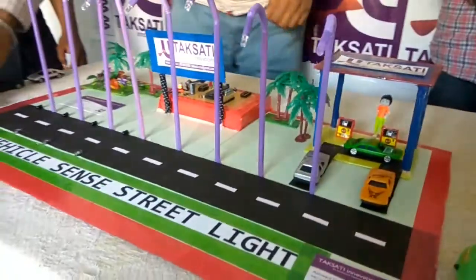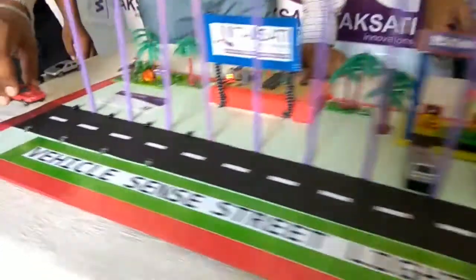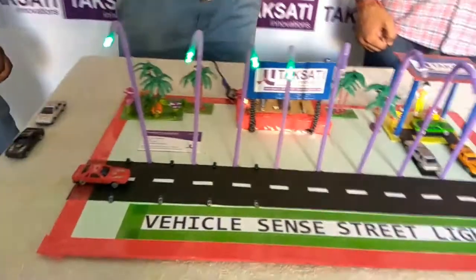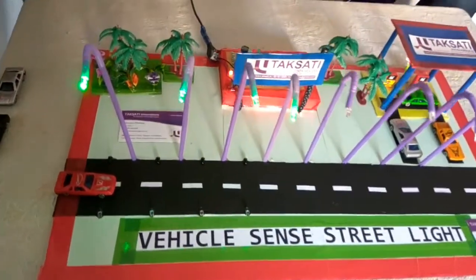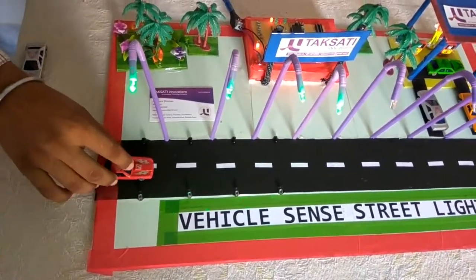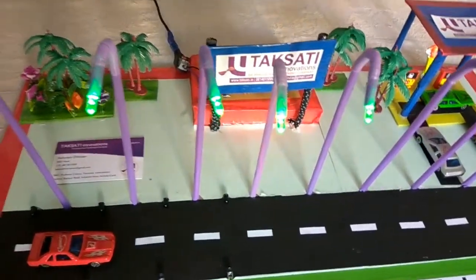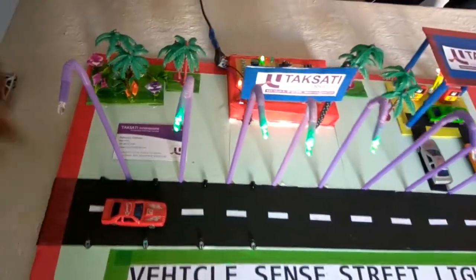I will just give you a verification of the project working. Whenever a car comes into contact with the sensor, the corresponding sensor indicator LED is on on the circuit and the first four street lights are on. When the car goes to the second sensor, the first street light is off. You can see the first street light is off, the second sensor is on, and the next four street lights are on.